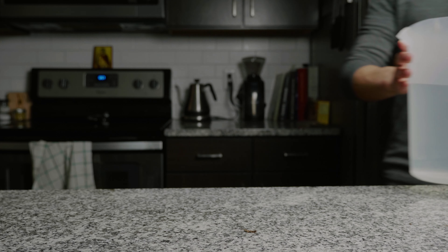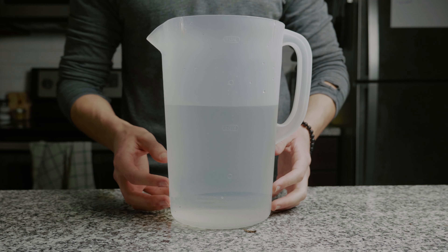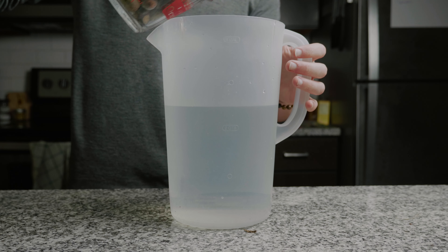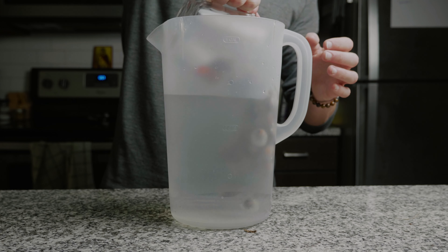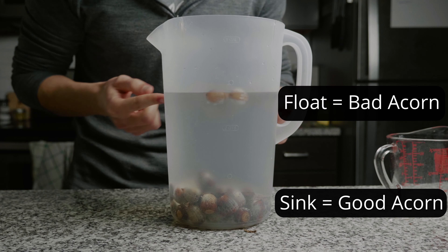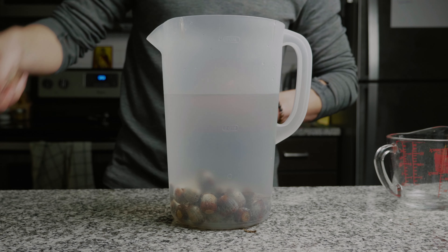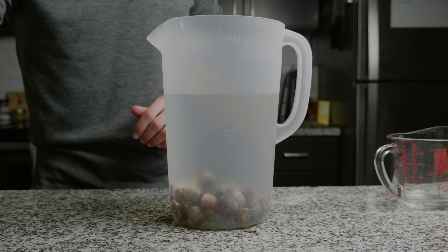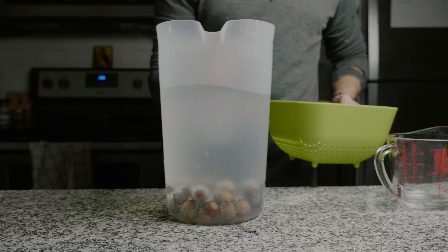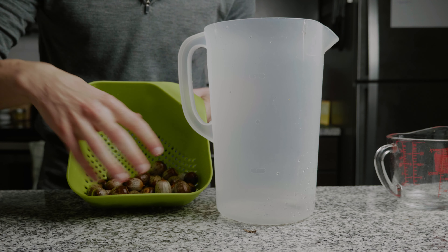Now we've harvested and visually inspected our acorns, so let's see how well this water separation method works. Here we have a pitcher of water and our acorns, so we're just going to dump them straight in. Right off the bat we can see it's working — some go to the bottom, which should be good, and some are floating on top. We scoop those up by hand and set them aside. Then I take out a strainer and dump out the water, leaving the good acorns behind.